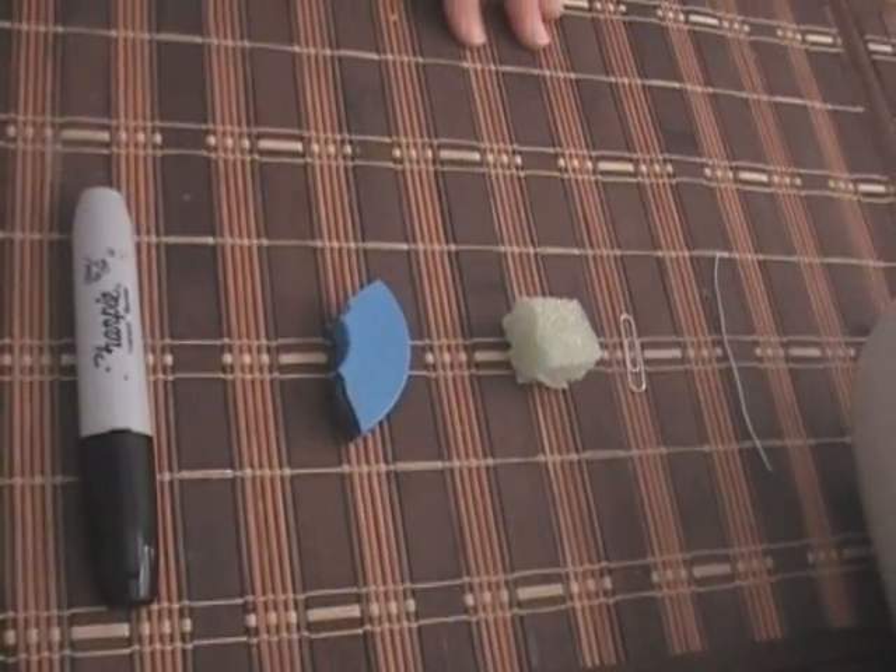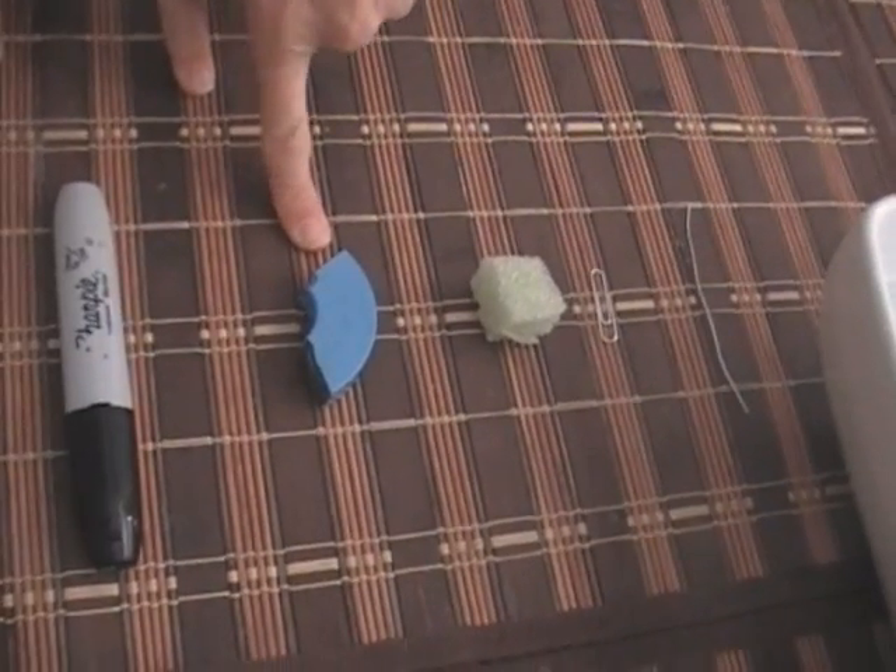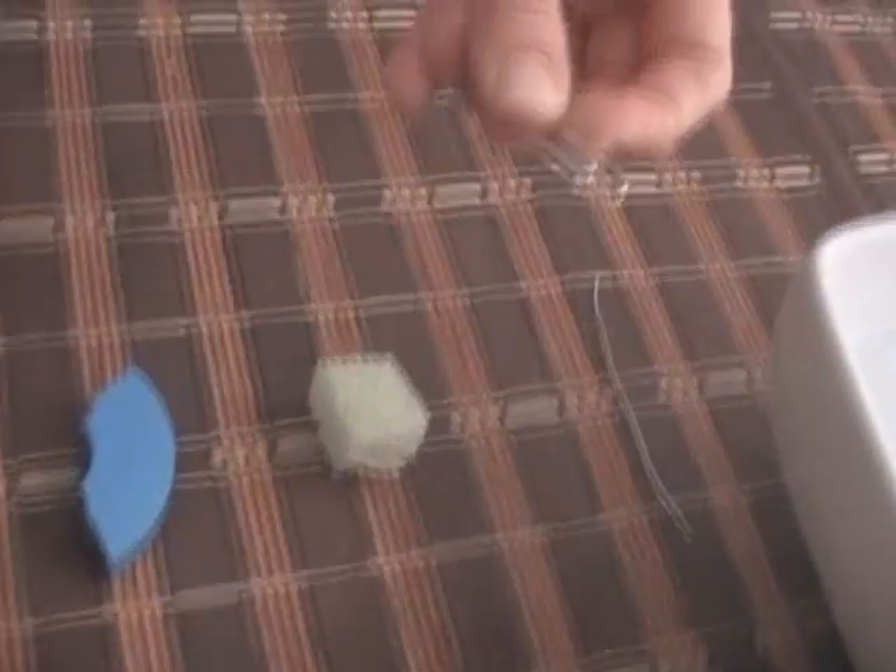This is how you're going to create a water compass. First, you need to have a permanent marker, a magnet, a little piece of styrofoam, and a paper clip.